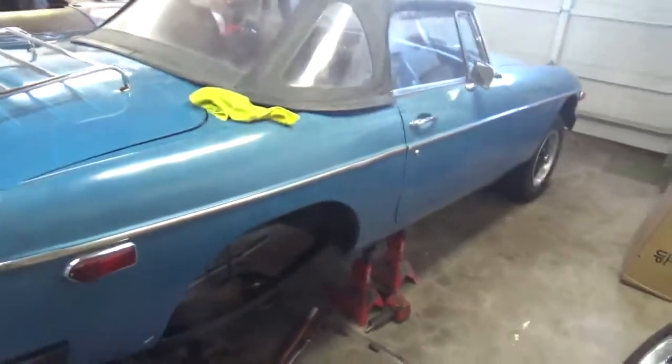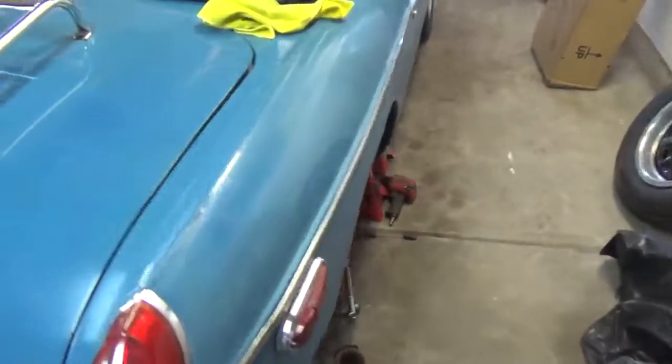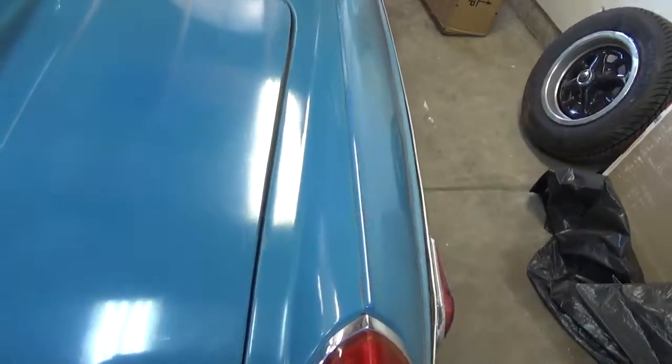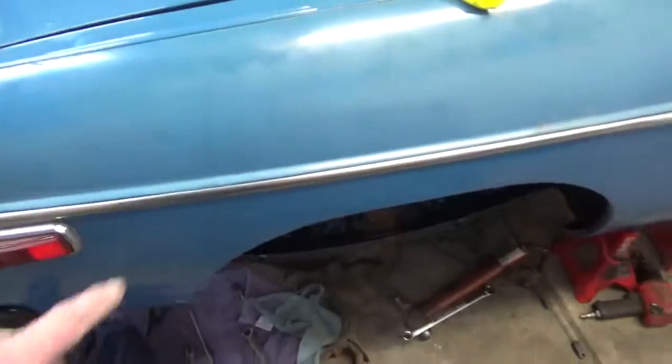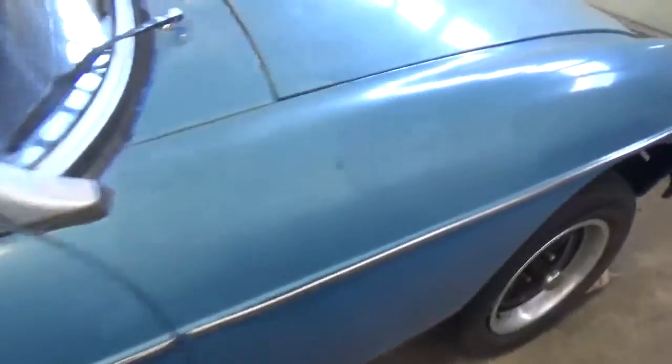Still got to do this side. Can we tell? Not really, but you can see the oxidation. So it's coming out pretty good.